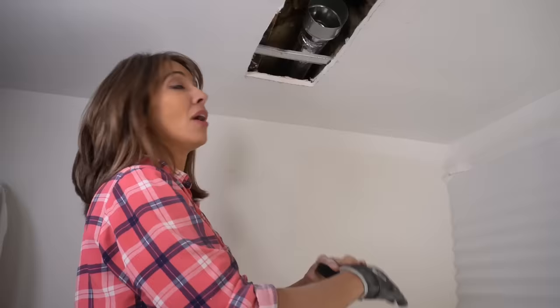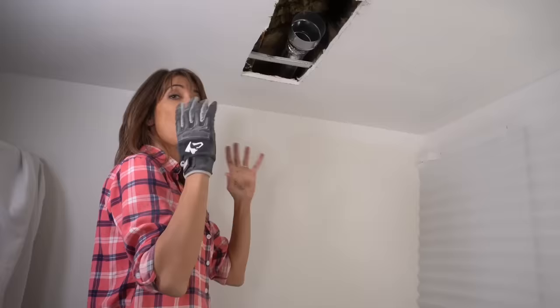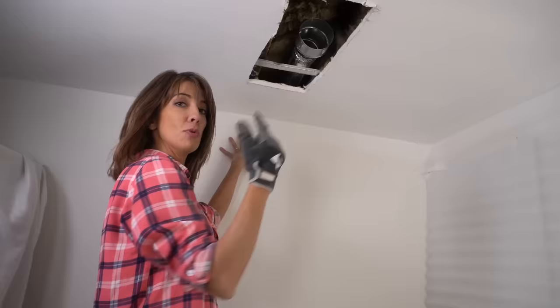Super important: never have a fan vent into an attic or a crawl space. You always want to make sure that this vent is going to the exterior of your home or through your roof.